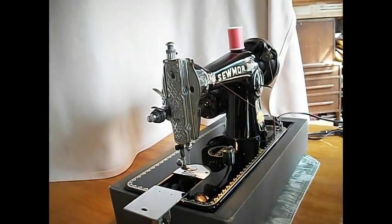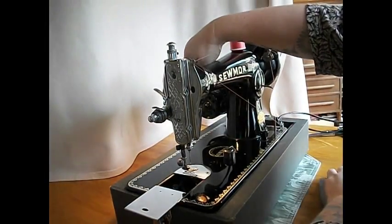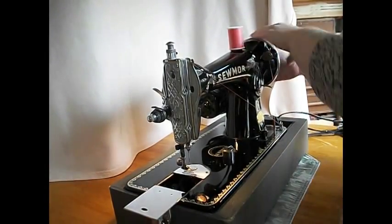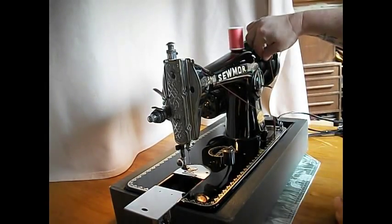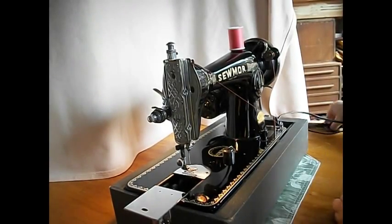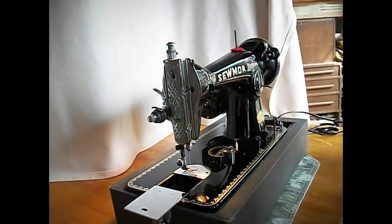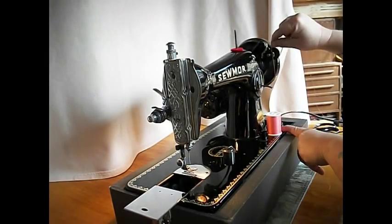Use the foot controller here. I've already got the light turned on — there's a light switch there. I'm going to wind a little bit of bobbin thread right now, I'll show you how that goes. Just a little bit for the demonstration. If you wanted to wind a full bobbin, it would click off when your bobbin was full — so convenient. You can also wind a bobbin while you're sewing by having an extra spool of thread down here going to the automatic winder.